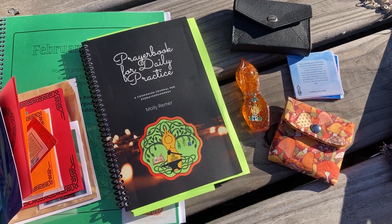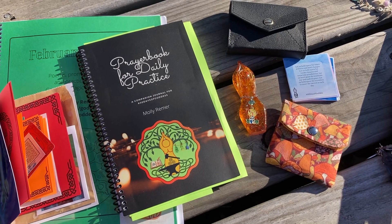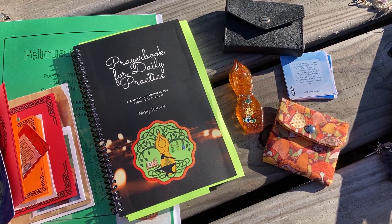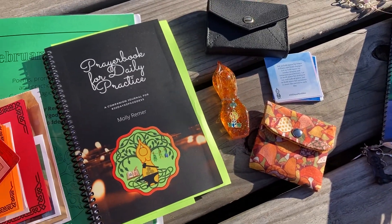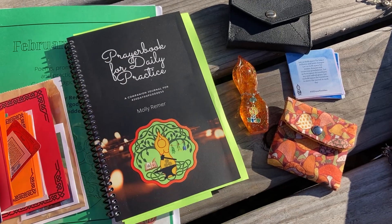Hello, it's Molly Reamer with 30 Days of Goddess in Bridget's Grove, and this is just a quick little video overview of my February prep. I do find it's really helpful and centering and nourishing for me personally to set the month aside that has just passed and mindfully and intentionally step into the new month.